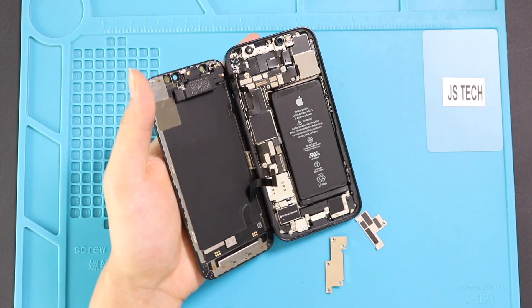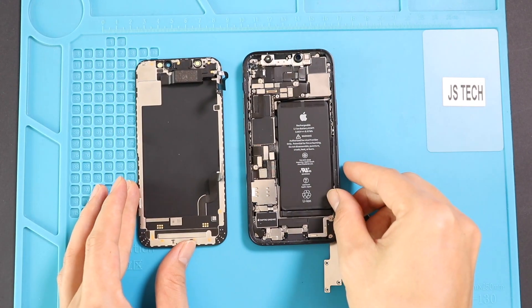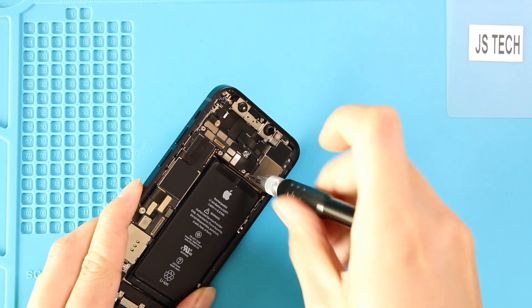Now the screen unit can leave from the body. Next, on the top right, undo two screws and take out the camera bracket.